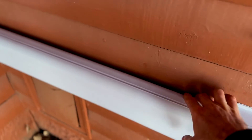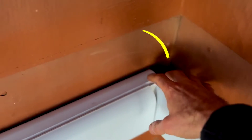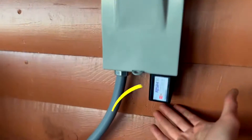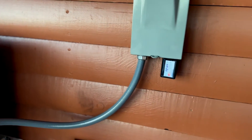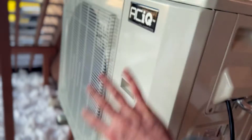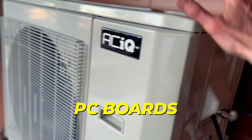The condensate line is terminating straight out and can be run down to the ground and away from the house. The line hide is paintable — right now it's white but it's basically a blank slate like rain gutter, and you can paint it to match the color of your house. For best practices on installing line hide: mount the back piece first before running your line set, because once it's on the wall you have something to run the line set into and keep everything neat. The surge protector goes right into the disconnect and prolongs the life of electronic components, protecting the compressor and PC boards from power fluctuations.